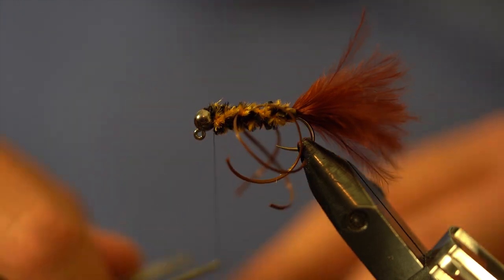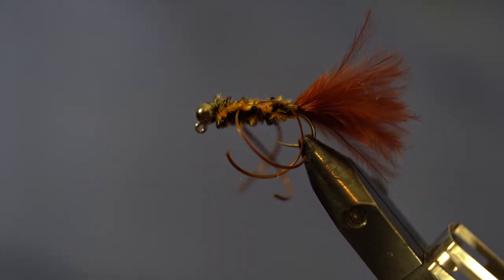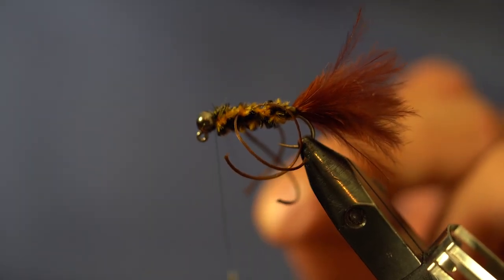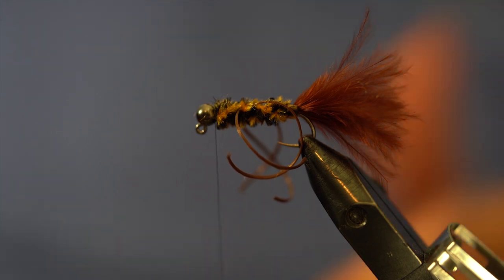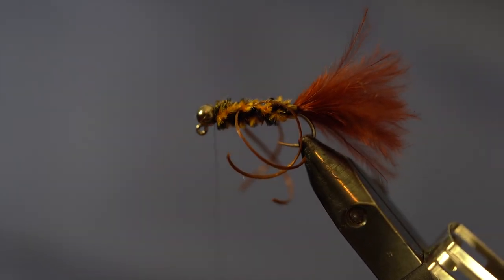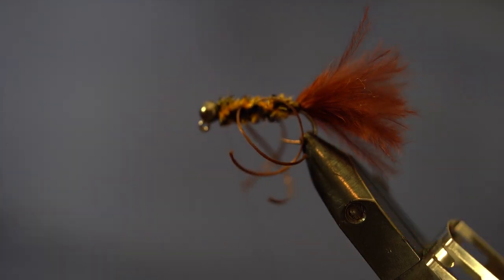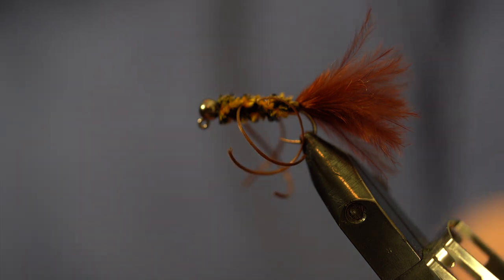I want these flies to last a long time. Anytime I have a fly that I need to last a while, this is my technique: I do just a four-turn whip finish, then add just a little stripe of super glue and coat that, then come in with my whip finish again. That way I have almost two layers of protection — a whip finish, then some super glue, then another whip finish.